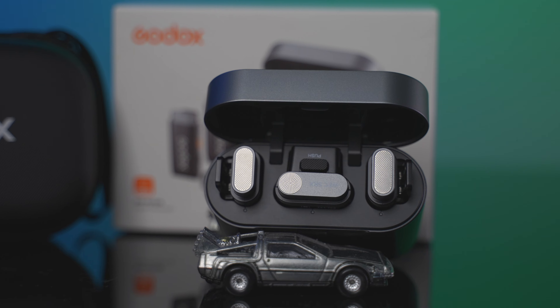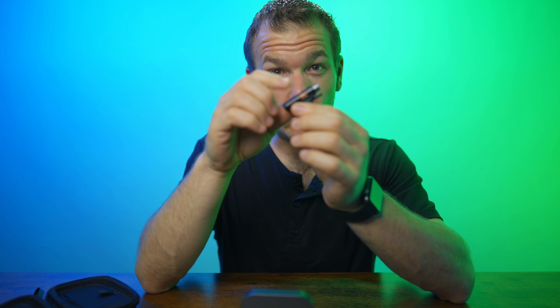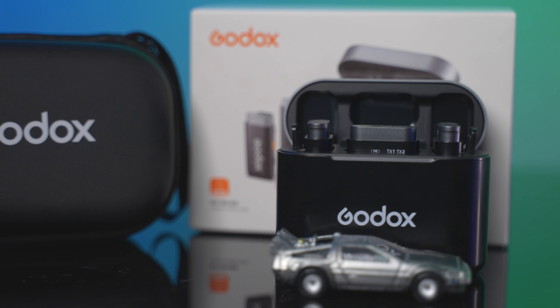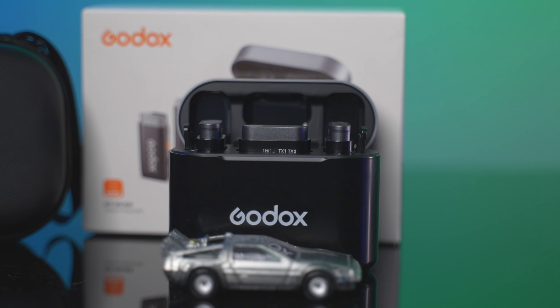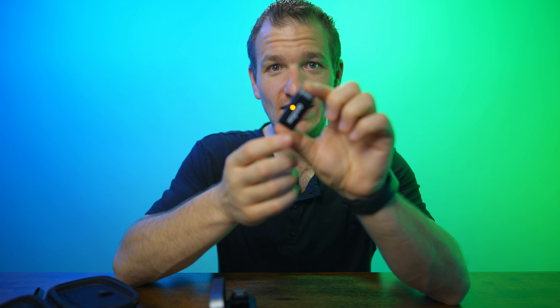Another cool feature they added is a microphone on the actual receiver. When you have it on your camera, you can talk from behind while filming — it's a third microphone. So technically it's a three-mic system, but for the third person you have to be behind the camera. You can easily turn that on and off with the side RX button — receiver mic on and off. On the other side is a power button, and then plus and minus for gain. It has three different gain settings. I typically leave it on lowest.